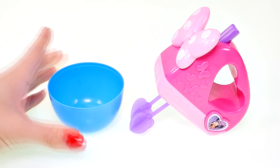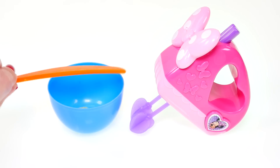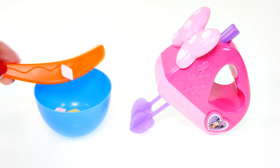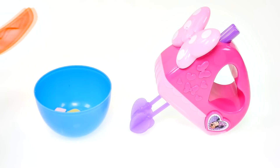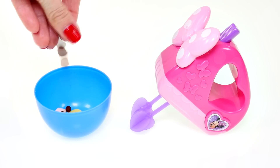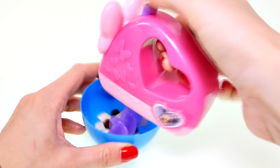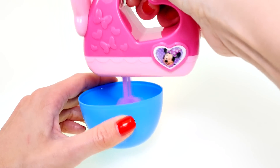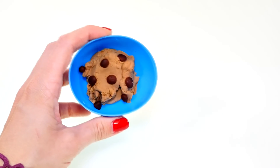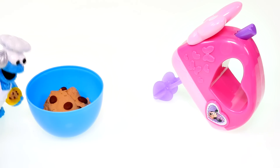Time to make our cookie batter! I have my mixing bowl here and we're going to add some butter, some sugar, an egg, flour, and a whole bunch of chocolate chips. Now we're ready to mix. Our cookie dough is done — oh, cookie dough!